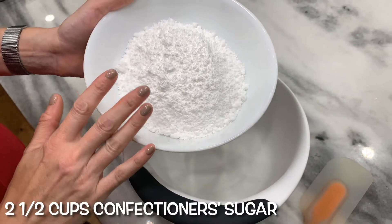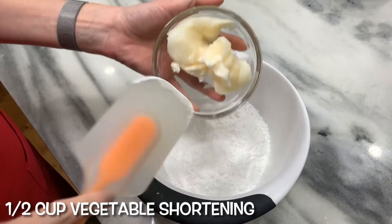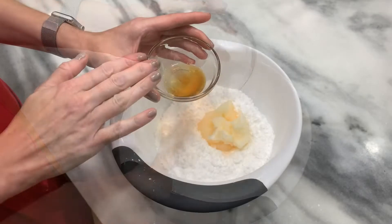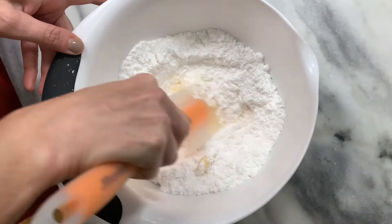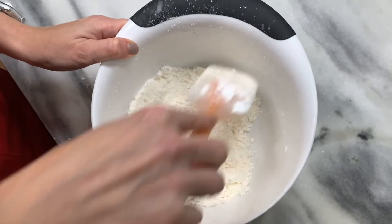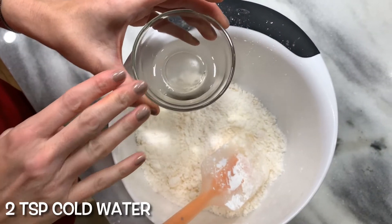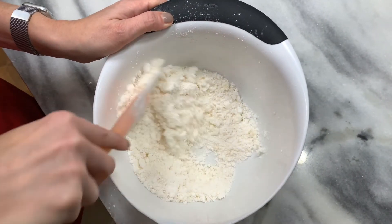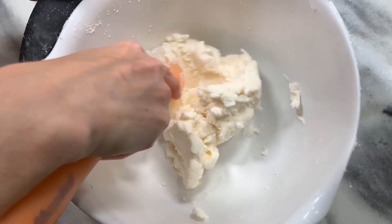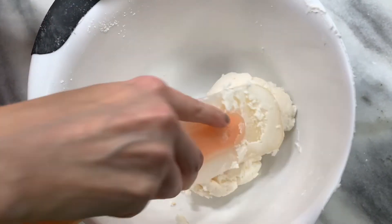While the cookies cool, let's make the filling. Two and a half cups confectioner's sugar, half cup vegetable shortening, and one teaspoon vanilla. It's going to look dry, but it will eventually start to clump together. Add in two teaspoons of cool water. Mix together some more until it all comes together. The mixture should be stiff but also spreadable.